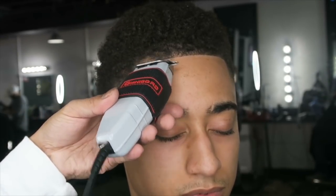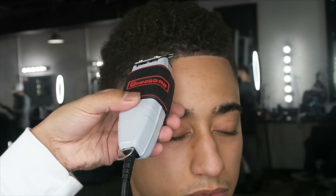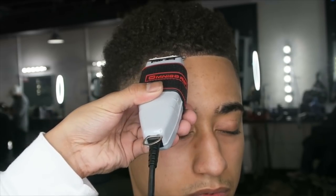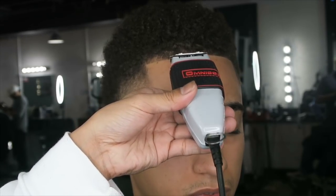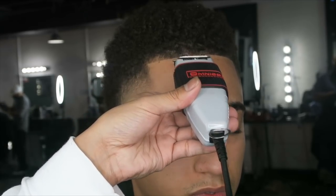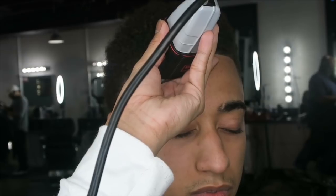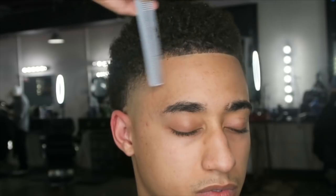I always line up one side at a time so I can get the blend and transition as smooth as possible, then I line up the other side. I'm lining up over the hair, not just pushing against it — going right over the top and pulling down so all the hairs are cut at once. I comb constantly — all I do is comb, comb, comb.